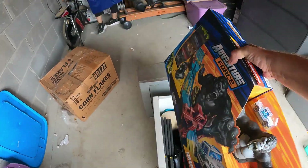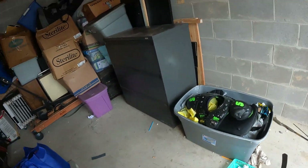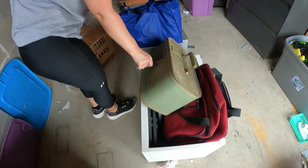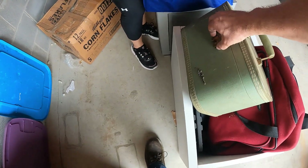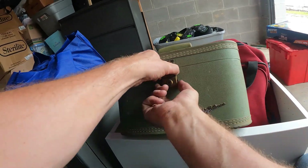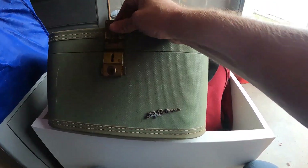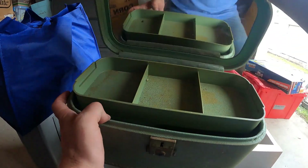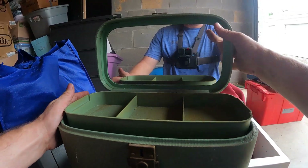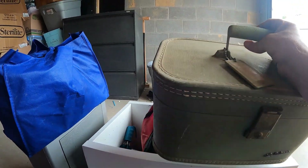Leah just pulled out this brand new Adventure Force Great Deep Escape toy. It's empty but it's nice — it's got the plastic tray and everything. Leah just claimed this for her booth. It's pretty nice, it needs a little cleanup but overall there's no actual major damage, and with it still having that tray that's good.